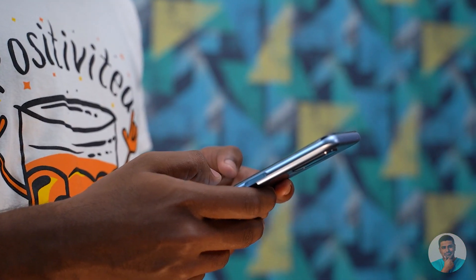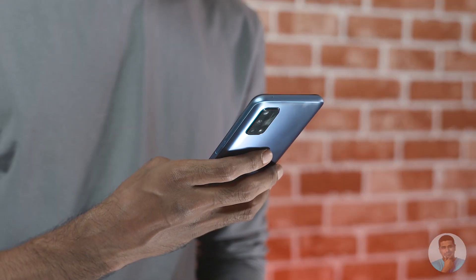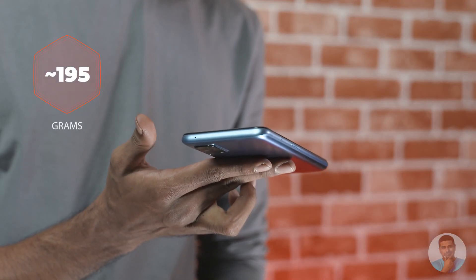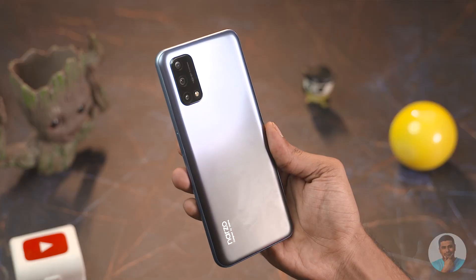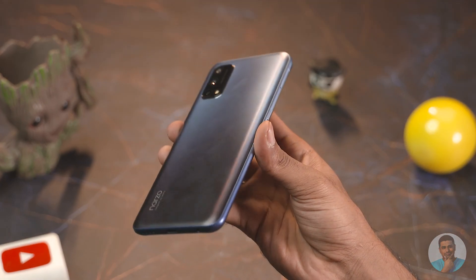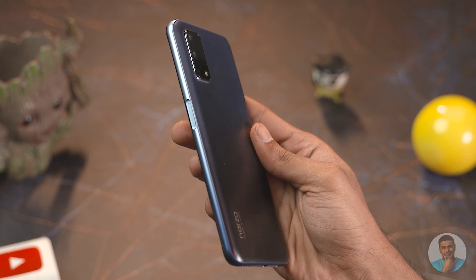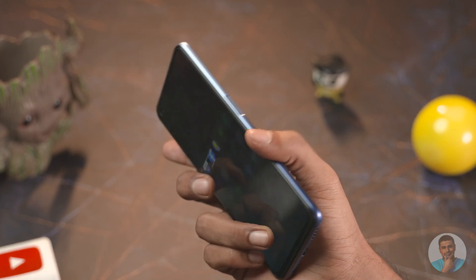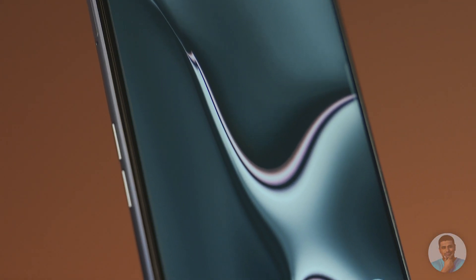Just like its predecessor, this Narzo continues to impress on battery life. Even with heavy use, we got the 30 Pro to last through a full day on a single charge. Given the 5000mAh battery, Realme managed to keep the weight under 200 grams — but that's both a pro and a con. It's a pro because they've managed the weight, but the tradeoff is plastic construction, which affects the in-hand feel and picks up scratches faster.